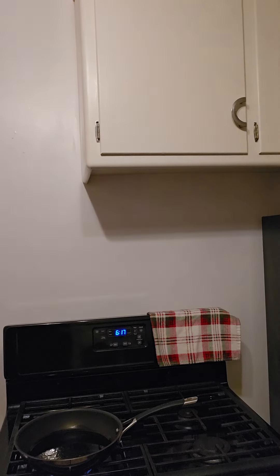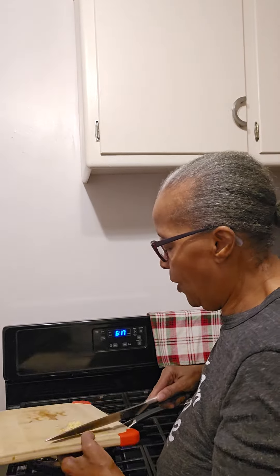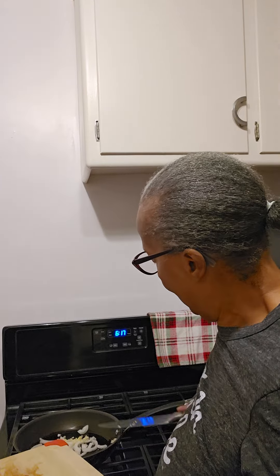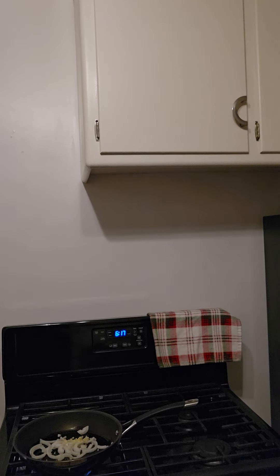We're gonna add our onions and garlic in there. I had a long day today guys — I went and got my MRI on my shoulder and I've got the results back already. I do have a torn rotator cuff and I do need surgery, but I'm not gonna get it until after the holidays. I think I can manage until then.